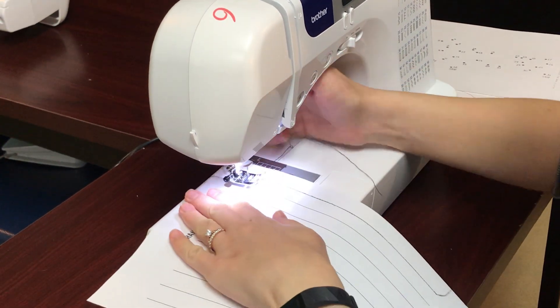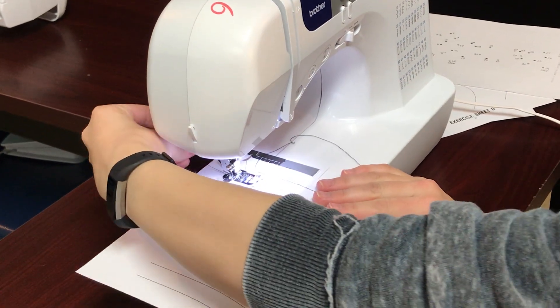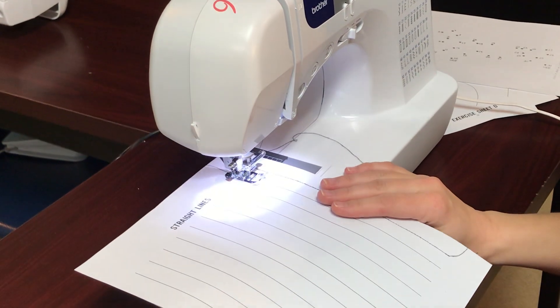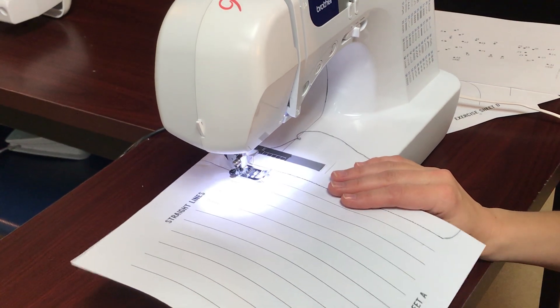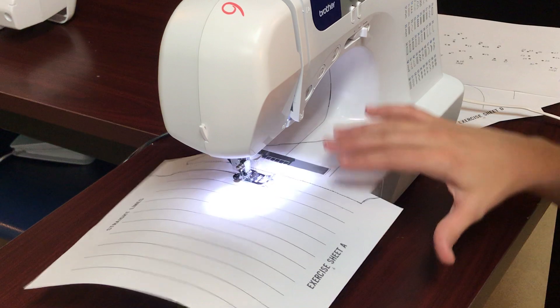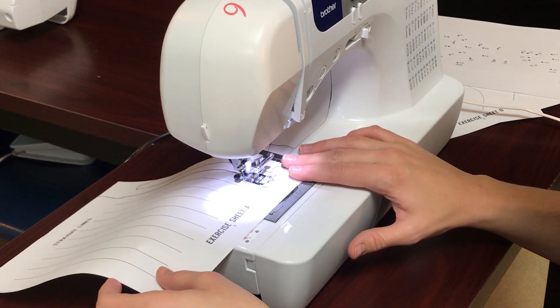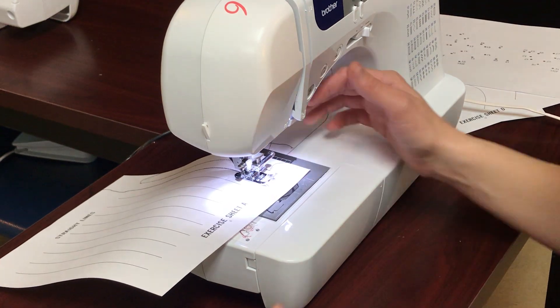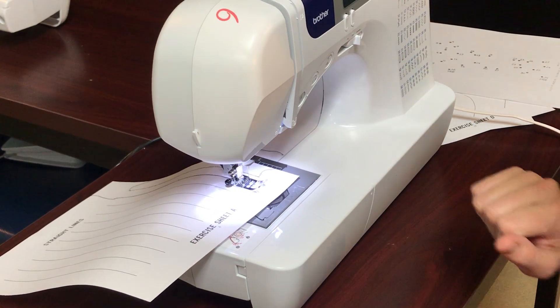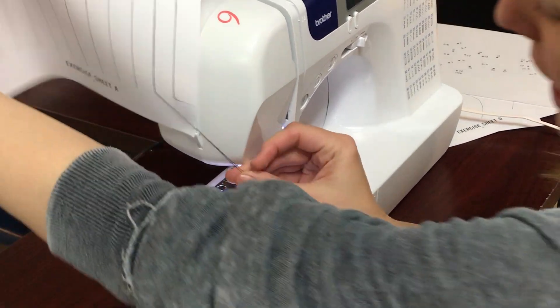So again, hold on to the string so your tails at the very end here for the first three stitches and now we're just gonna go all the way down the line. I'm gonna up this to go a little bit faster. You guys are only allowed to go on the middle speed at your fastest speed — I just want to do this faster for demonstration purposes. Lift the needle, lift the presser foot, remove the paper, and cut.